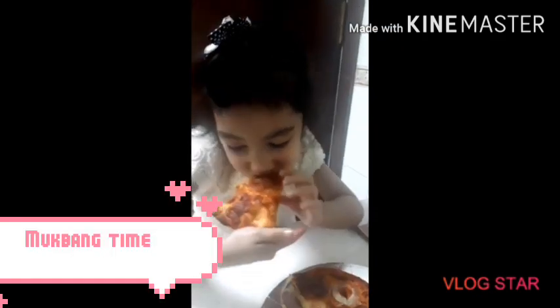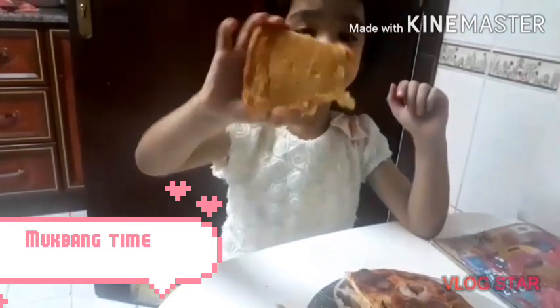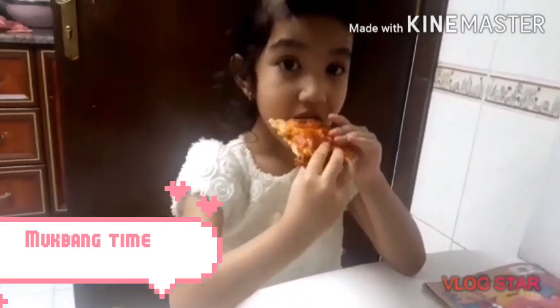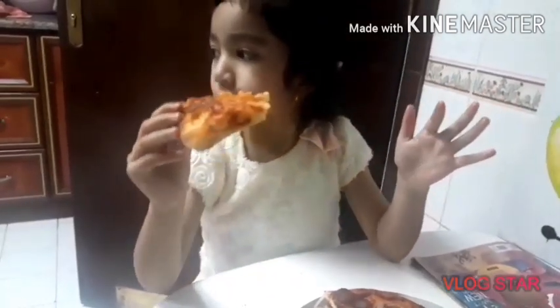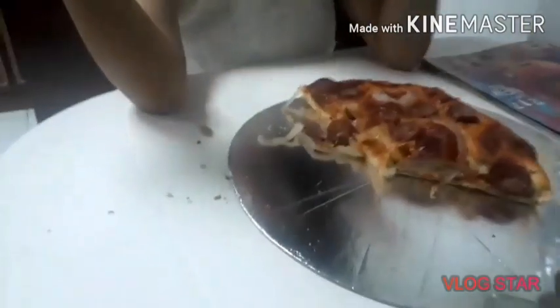So I'm going to show you this pizza, and this is how we eat the pizza. I make this by myself, mom. This one? Yeah.